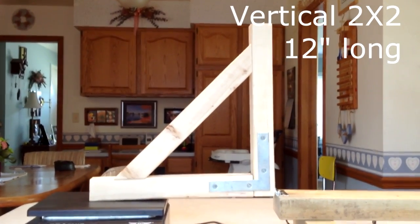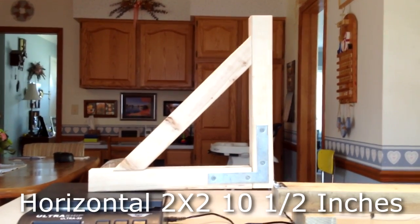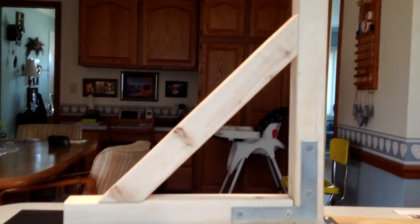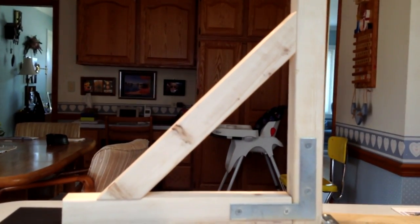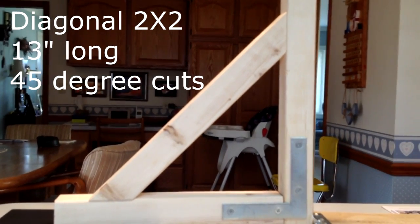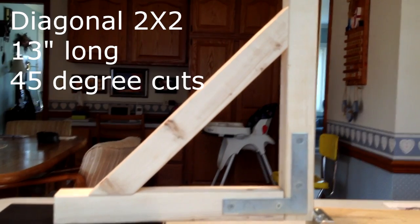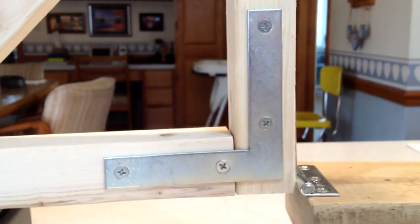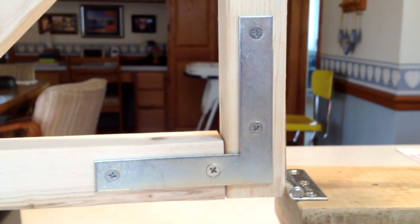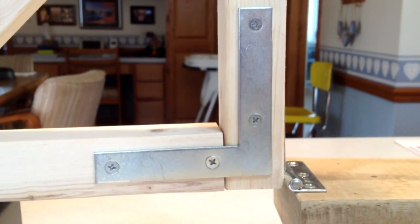The motor holding portion is 2x2 lumber. It's 12x12 — the vertical is 12 inches, the horizontal is 10.5, and with the added width it makes it 12.2 inches. There's a diagonal piece that's 13 inches long with 45-degree cuts for additional rigidity. I also put some metal corner brackets I had in the garage at the junction between the vertical and horizontal. I left an inch or so at the top so I could put bolts all the way through if needed.